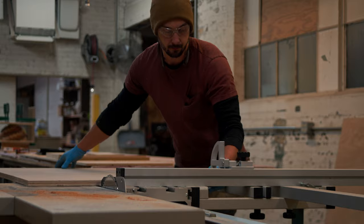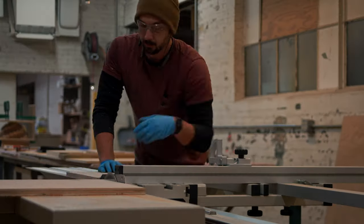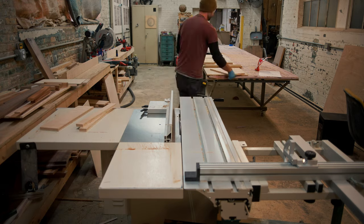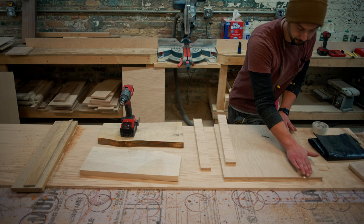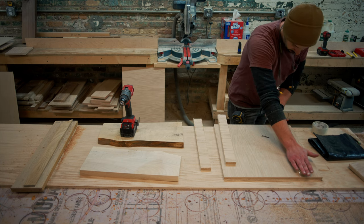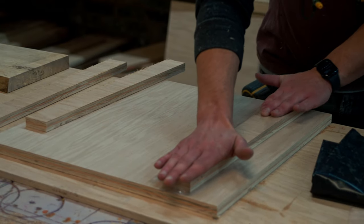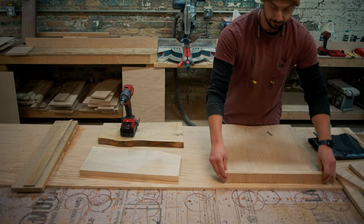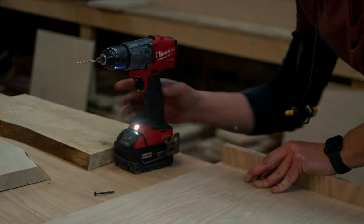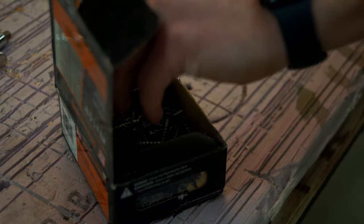I decided to use epoxy to fill in the void. For those who have never used epoxy, you need to build a form to hold it and keep its shape. The form for this epoxy mold is super simple — basically just a bottom and four sides, like a little tray. Once all the pieces are cut, we add some tape to help prevent the epoxy from sticking to the form. They do sell epoxy mold release you can purchase online.